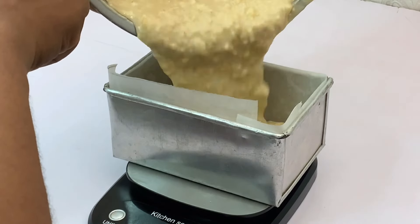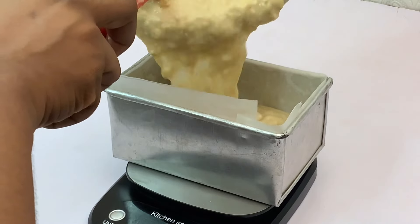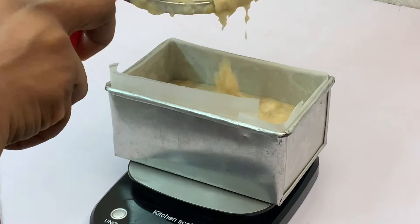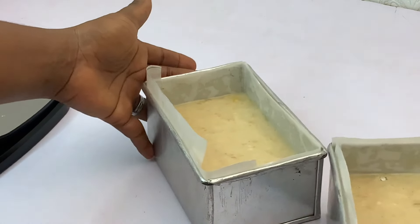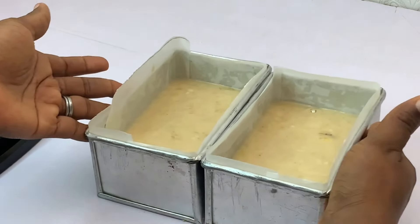Go ahead and pour the batter into your pans. I used a medium-sized pan in this video. Divide it into your pans and it will be ready for the oven shortly. Our banana bread is ready for the oven — here we go!